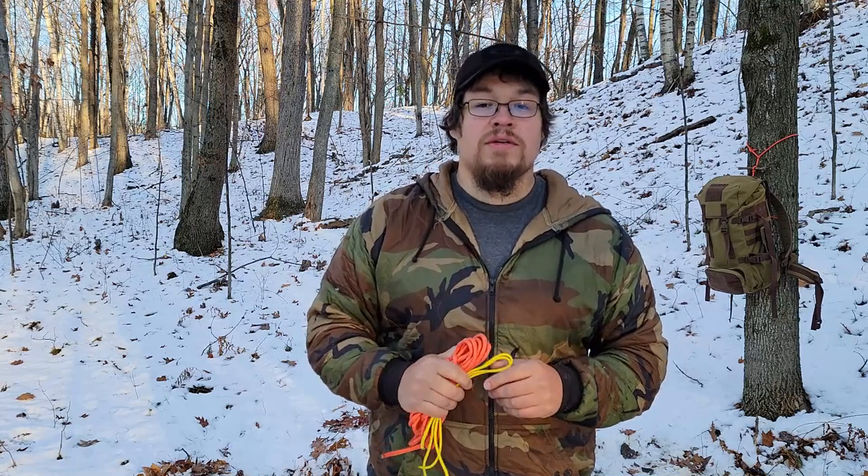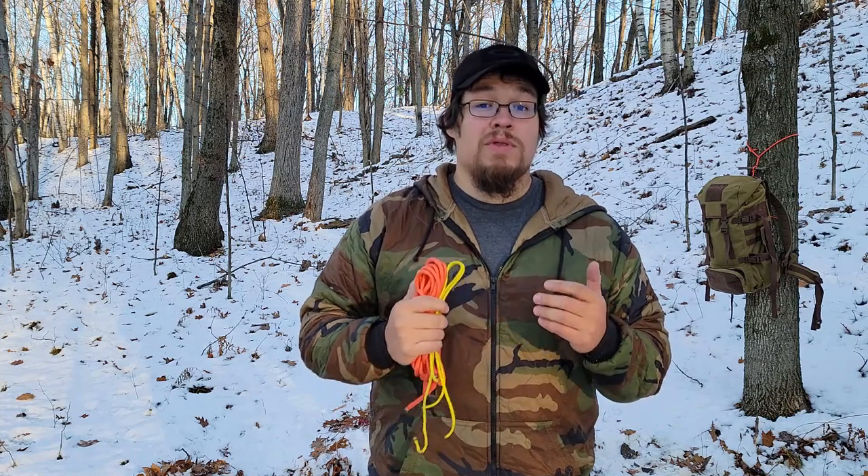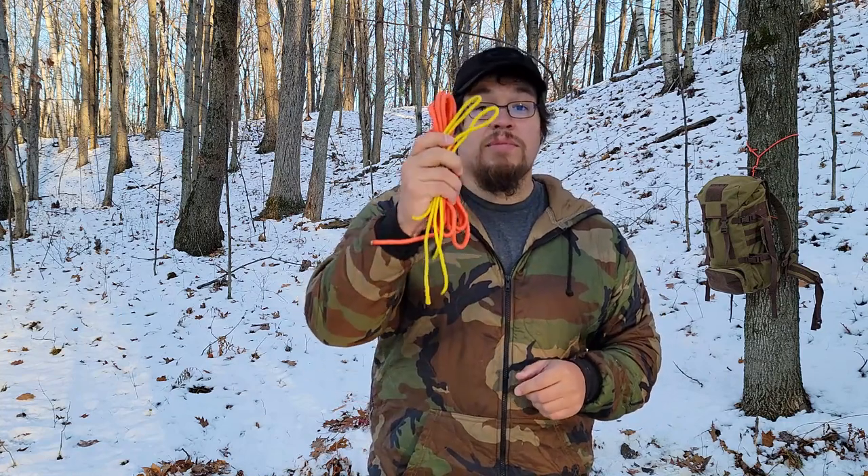How's it going everyone? Paul with Adapt and Build Survival. In this episode of Knots for the Outdoors, I wanted to go through making a rapid ridgeline.